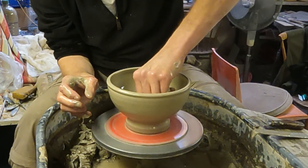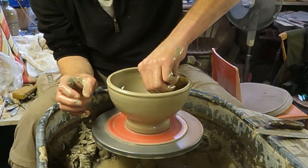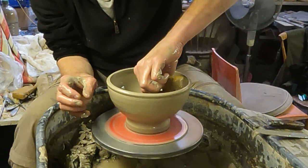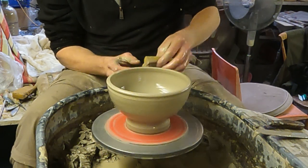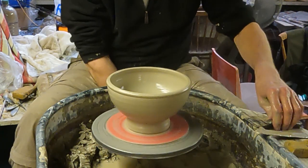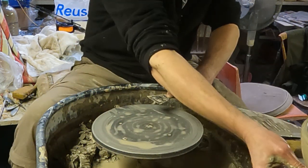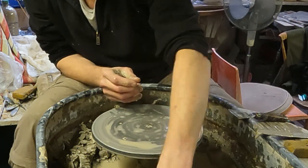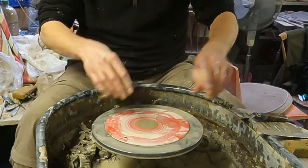I'll just do another one. I tend to cut these the same day and then trim them the next day, because they need to be soft enough to cut the holes and the slots in, but then they're still too wet to actually turn and trim. So it's quite a strange process doing one thing before the other.